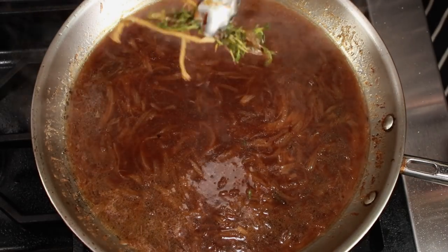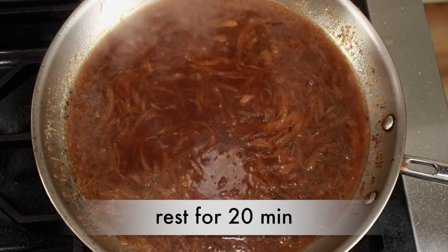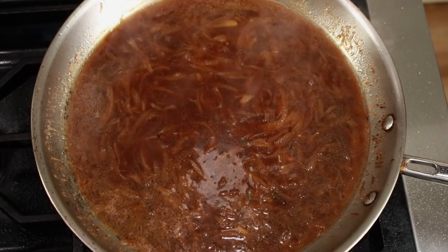Now that's better. Take off heat, remove thyme, and let it sit for 20 minutes to blend all the flavors. You can even make this soup a few days ahead.